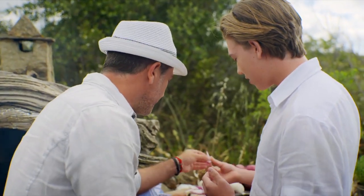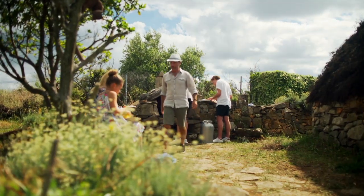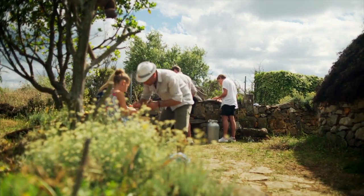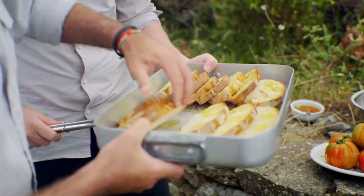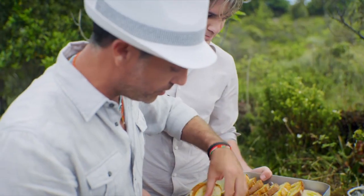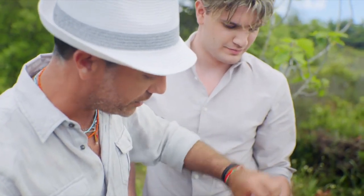We are making a classic Italian snack — bruschetta — using that beautiful pecorino and loads of other fresh ingredients from Gianni's farm. Whenever you do a bruschetta, you need to toast the bread with extra virgin olive oil on both sides.